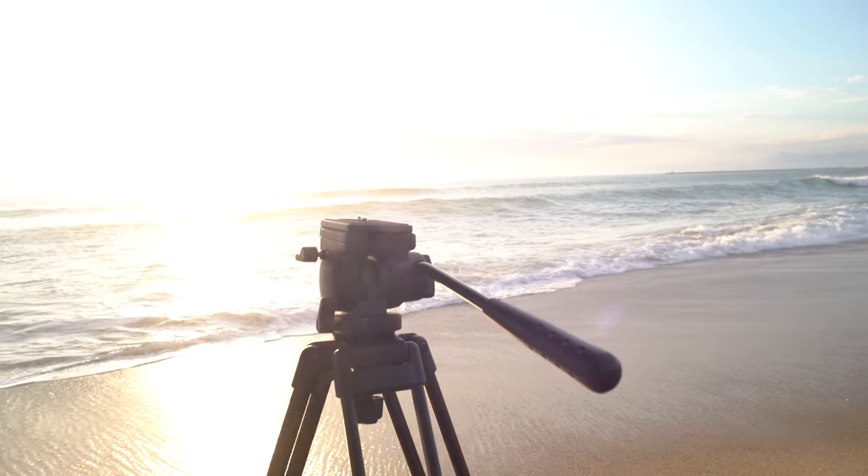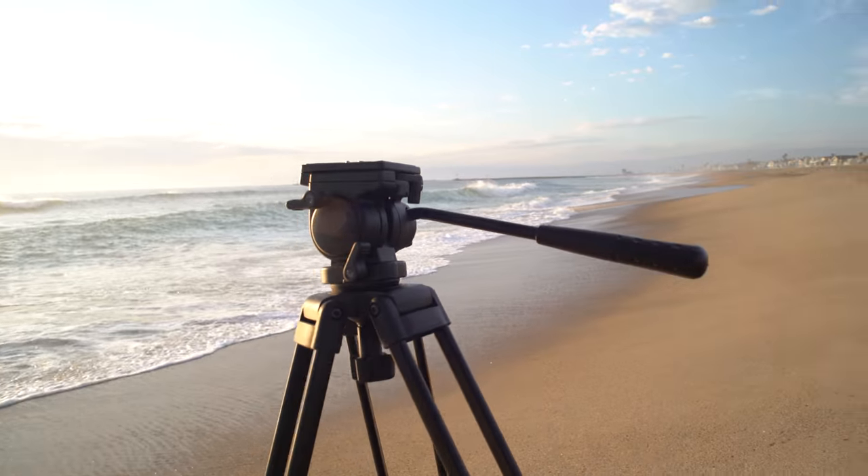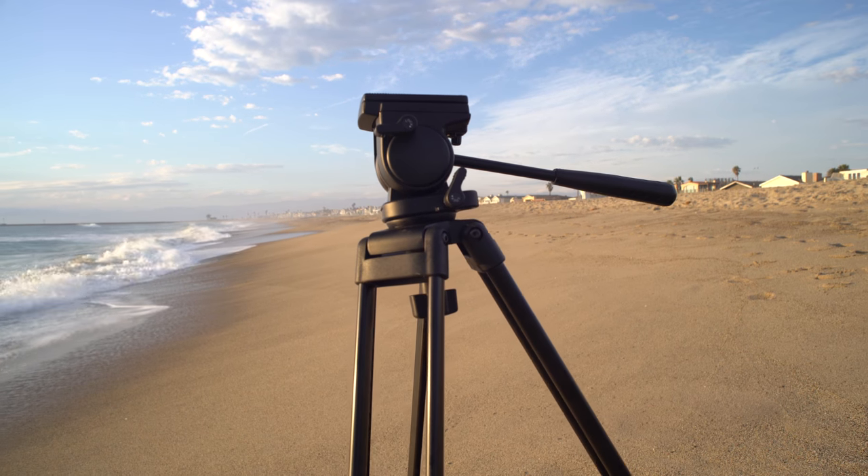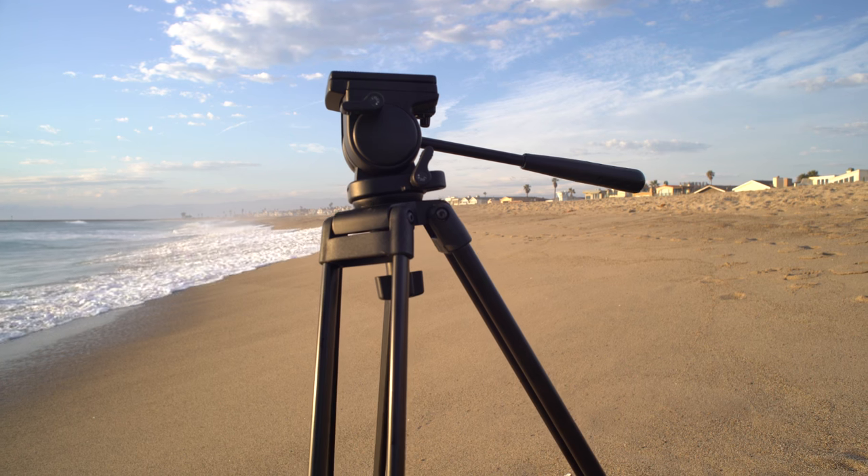The Somita ST-650 is a must-have tripod for the always on-the-move video enthusiast. The tripod includes a travel bag for easier storage and transport.